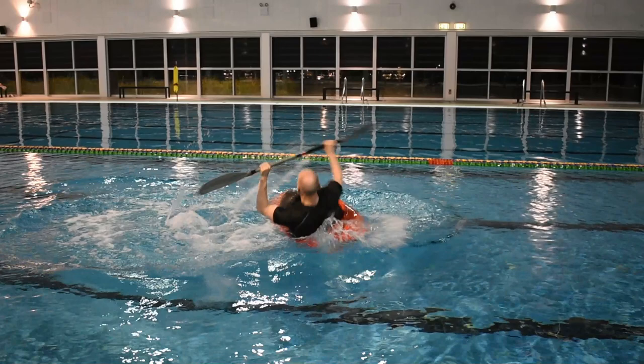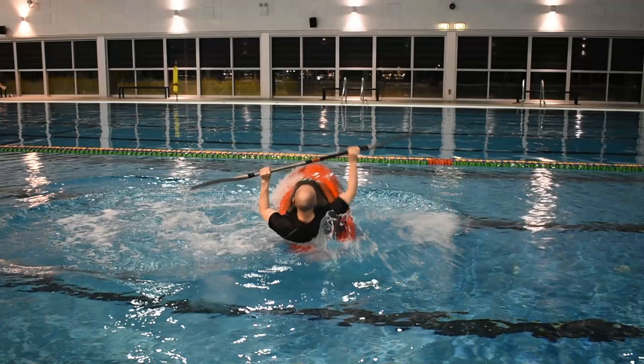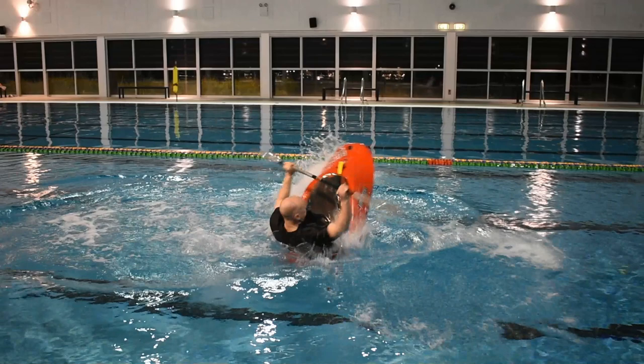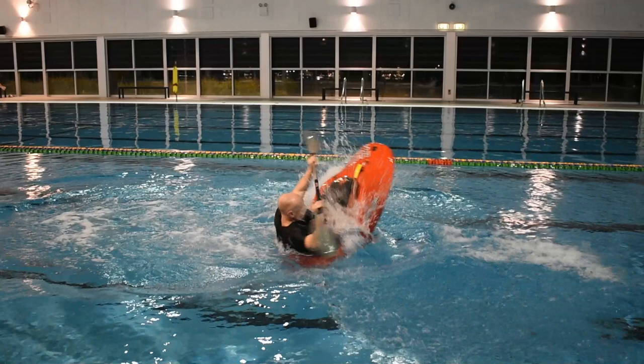Continue to lean back and let the stern submerge. Be patient while the stern passes through the water, don't rush it. Turn your head towards your focal point and re-establish visual contact. As the boat goes past vertical on its stern, begin leaning forward and transition leg tension to your left knee as you switch edges. Rotate your torso another 90 degrees.